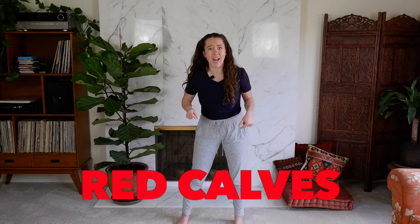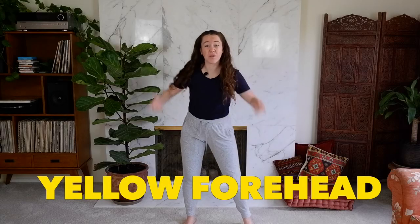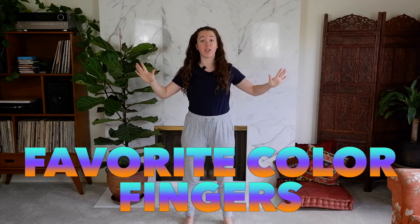Now it's red calves. Now it's yellow forehead. Final one — touch your fingers to your favorite color in the room. Go!